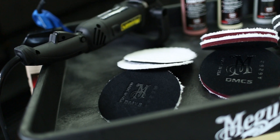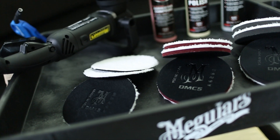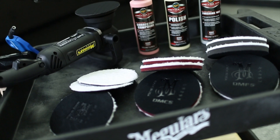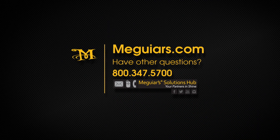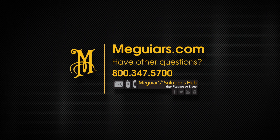There you have it. You learned how to polish like a pro in less time using Meguiar's MT300 Dual Action Polisher and DA Microfiber Correction System. For additional detailing tips and techniques, visit Meguiar's.com.